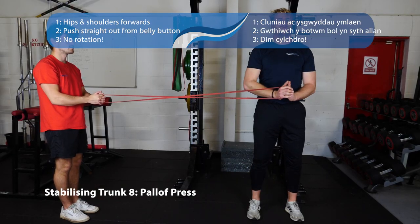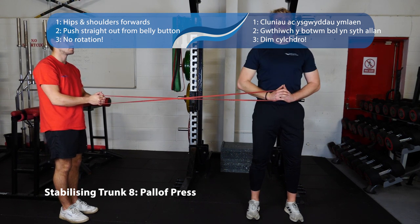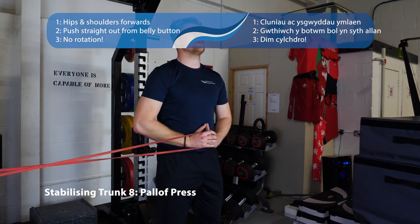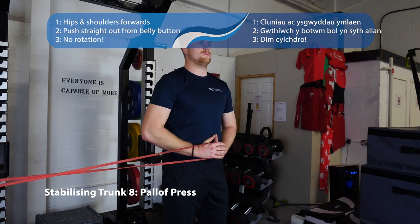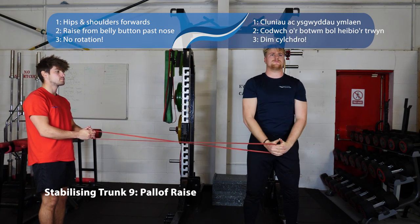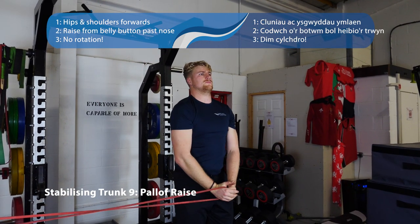Next up, the pal-off press and pal-off raises. For the pal-off press, bring the band into your belly button and push it straight out in front of you — don't let it go left or right, keep your hips and shoulders facing dead forwards, just push the band in and out. For the pal-off raises, same principle — hips and shoulders facing forwards, keep the band in line with the midline of your body. You can repeat both on both sides.